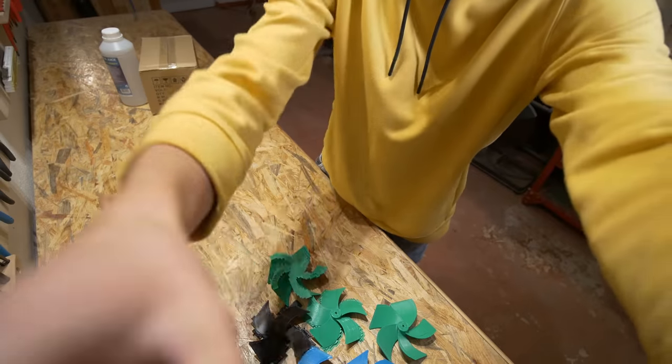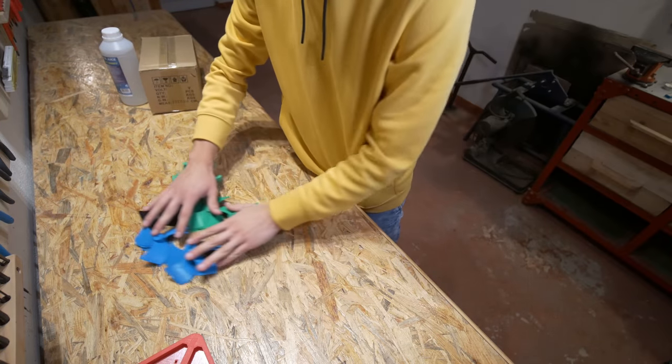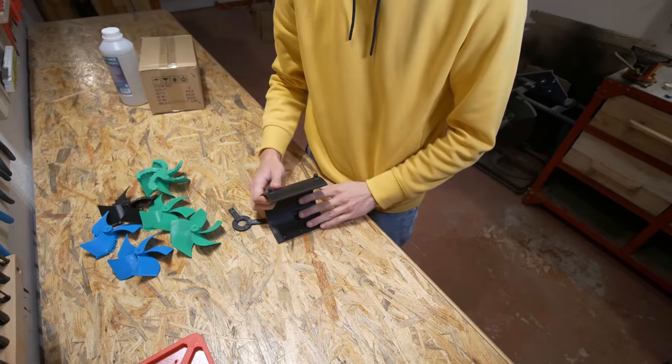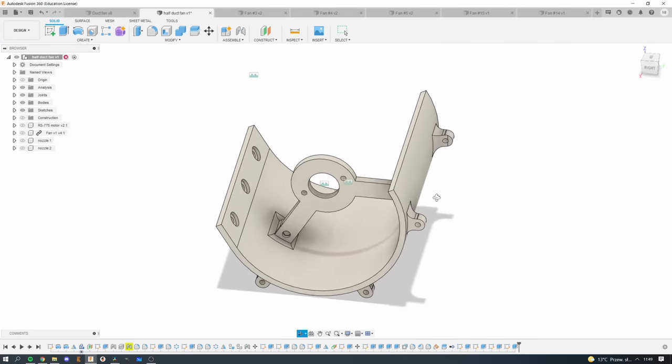I also printed a lot of parts — here I have six fans and I will probably have ten, maybe even more. And here is half of the duct fan so that you can see what's actually going on, because with the full duct fan it just wasn't really visible.